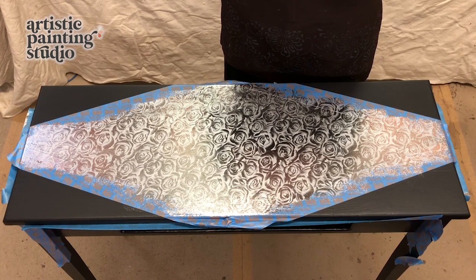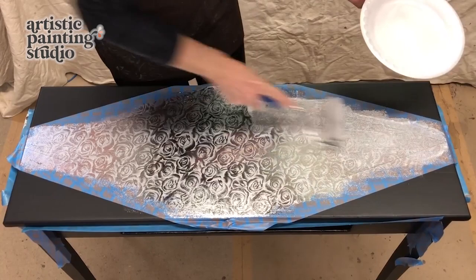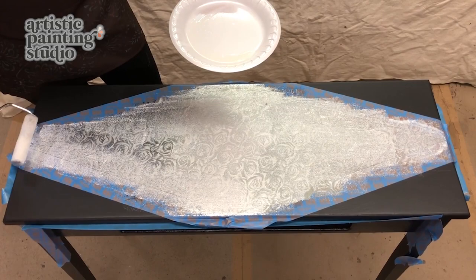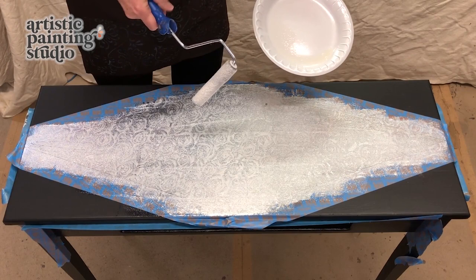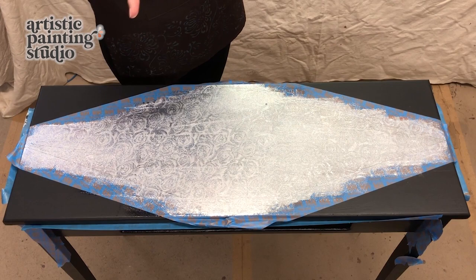The top coat I'm going to use is by Golden Paintworks — I'm going to use their gloss because I want a shiny finish. Our foils are really bright and shiny and I want to keep it that way. I've poured some top coat out onto a foam plate palette and I'm going to roll it on with my low nap roller, keeping the roller strokes nice and smooth. I'll make sure I've got full coverage and give it a couple of coats before pulling the tape up. I'm going to reposition the table so you can see me working on the front and do the drawer with a different pattern.